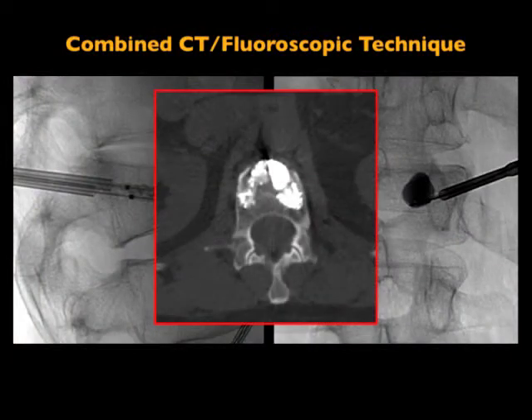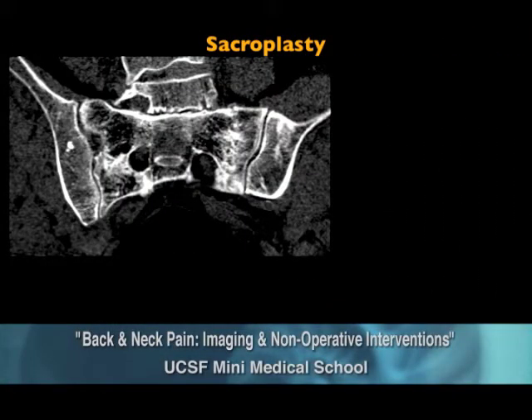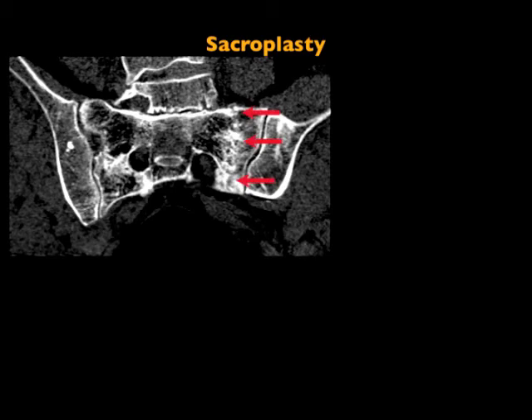When you go back to the CT scanner, you can see the cement filled that fractured vertebral body. And it's not just for vertebral bodies — it's also for another common cause of back pain, so-called sacral fractures. This is in the sacrum. This shows you a fracture line here.